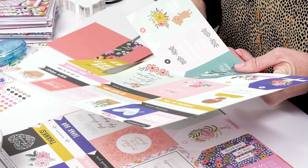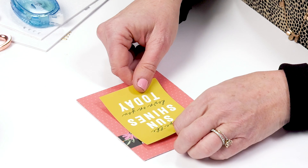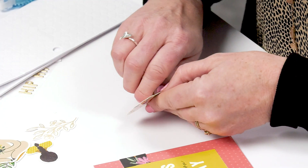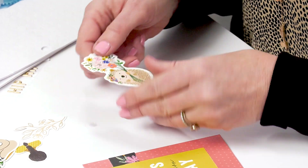Hi, I'm Jen Hadfield from Tater Tots and Jell-O, and I'm also a designer with Pebbles. I'm super excited to be here at Scrapbook.com to share a few classes. The first class I'm going to talk about is how to make a card in five minutes in three steps.